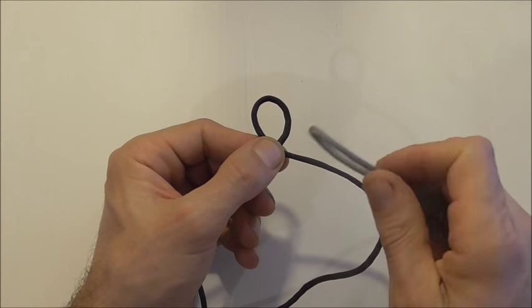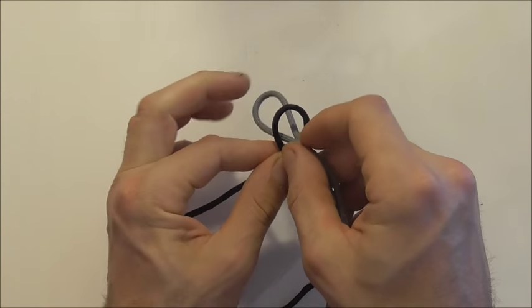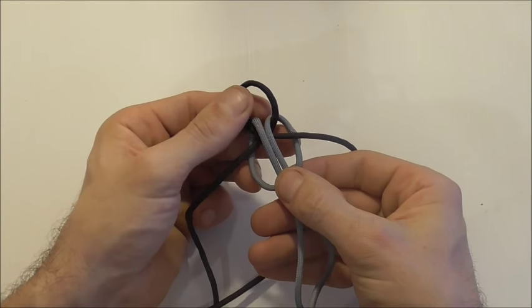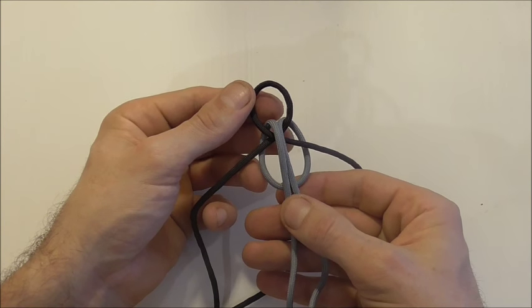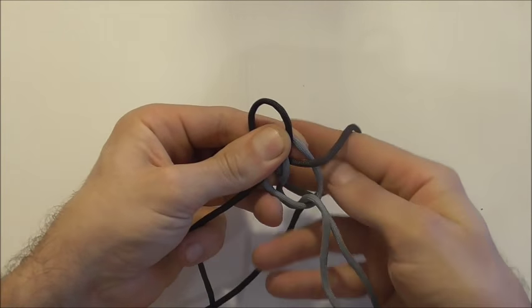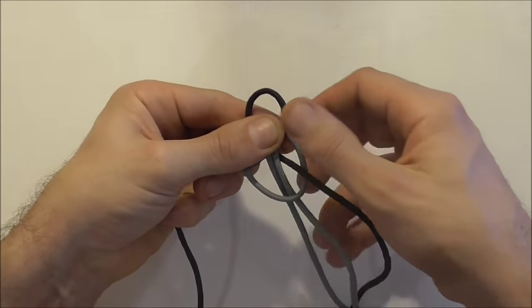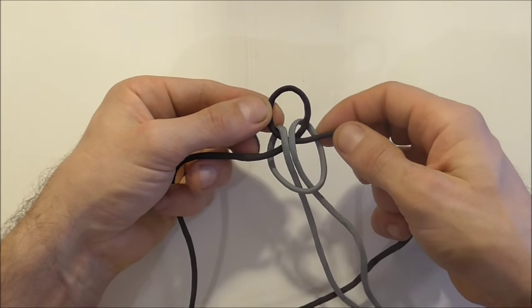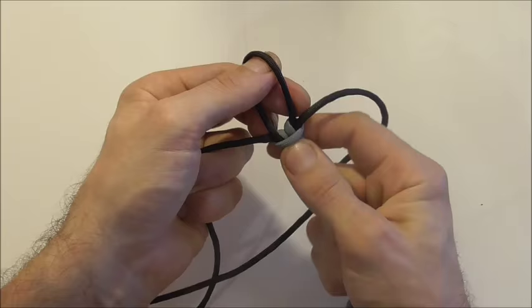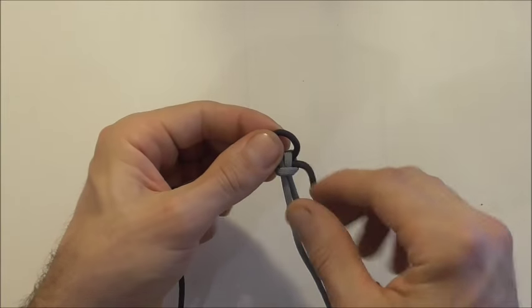I'm just going to pinch that off in the centre and feed the other piece's strands through that loop and tie a lark's head. I'll feed these two strands through the lower loop and then proceed to tighten it up and adjust this top loop until it's around about one centimetre or half an inch.